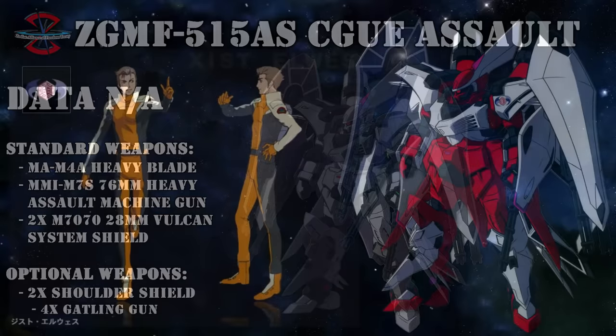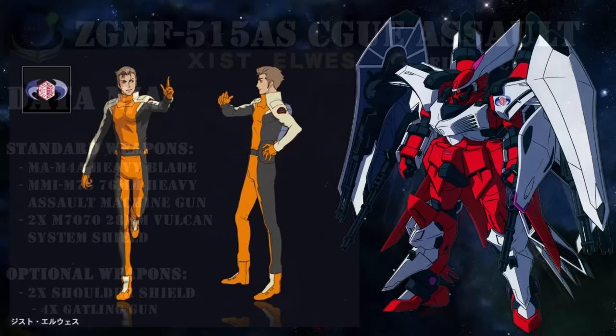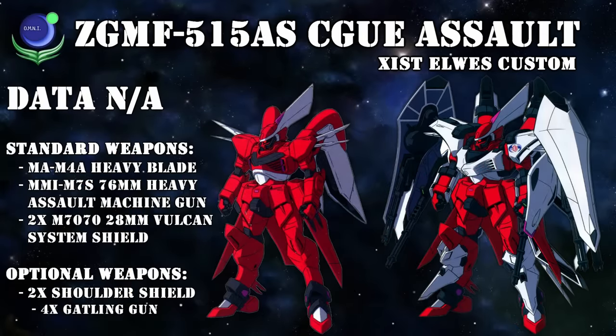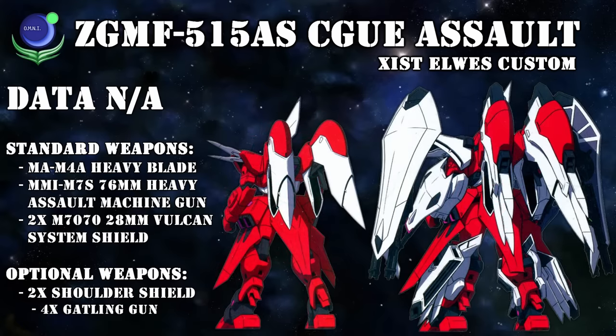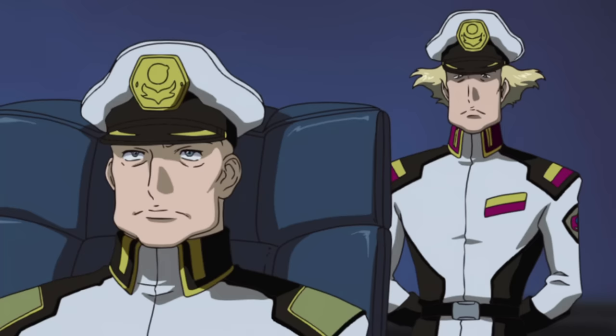Ironically enough, it would be most famously used by Xist Elwes, a half-natural-half-coordinator who fought for the Earth Alliance. This particular Saigu and its Assault Shroud were captured and painted in a very distinctive crimson color scheme. But rather than being Xist's personal colors, this very flashy color scheme was actually forced upon him by the Alliance leadership. The most important reason was that he was a half-coordinator, so not everyone was very trusting of him and they wanted an easy way to tell where he was at all times.